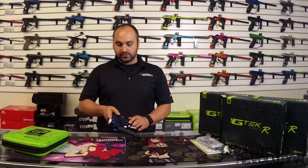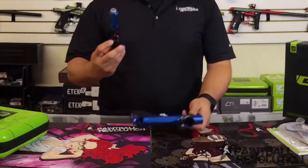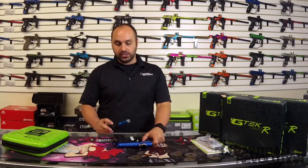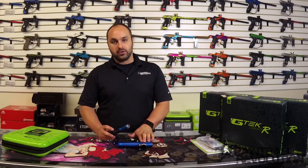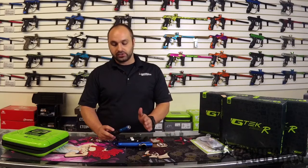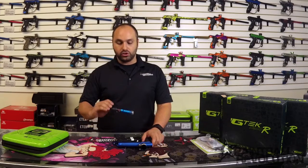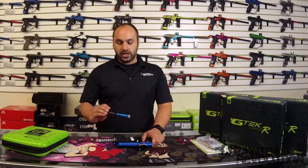Planet Eclipse also says that they've redesigned the core — it's got the new gamma core — with breach sensing technology. I believe they're talking about the electronic eyes that can actually sense what's going on in the breach so you don't get any breakage. That's their upgraded gamma core. It looks very similar to the G-Tech, but that's what we see at first glance when we pull it out.